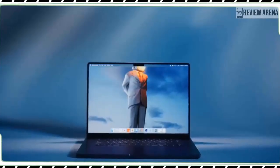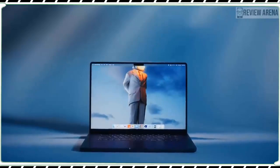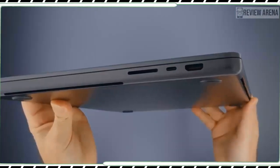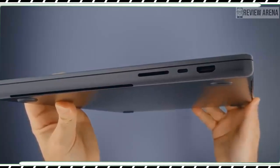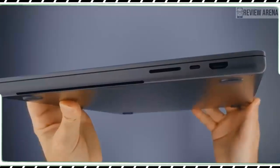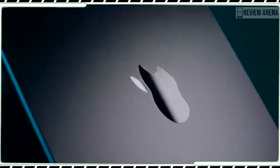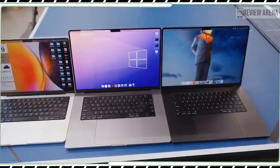Think of this laptop as the sweet spot between the MacBook Airs and the even more powerful new M3 Pro MacBook Pros. The M3 chip delivers serious power, boosting 60% faster performance than the MacBook Pro M1 as well as a big graphics boost.